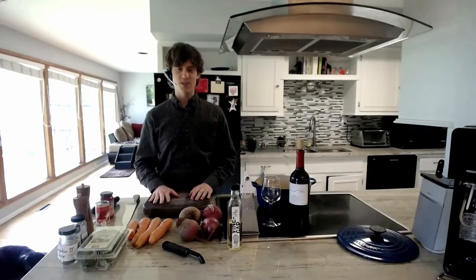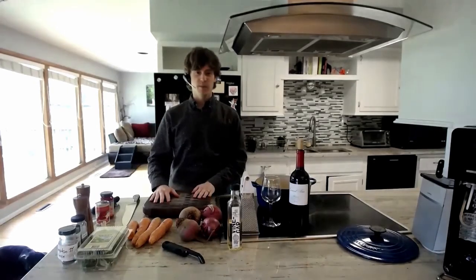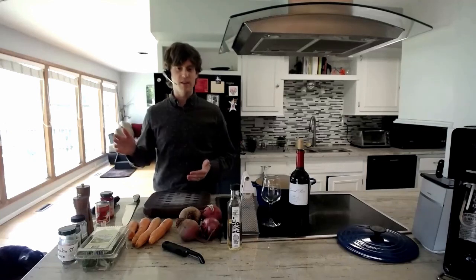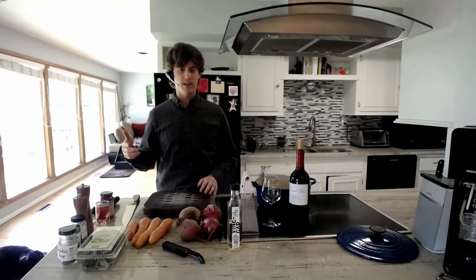Greetings UU CUC! Welcome to the first installment of the progressive meal for the UU Missing UU Service Auction. What I thought would be really cool is to show you how to make a series of meals where there's one major cooking event each night, and then you can use leftovers from the previous night's cooking to form the base and components of the next three meals.